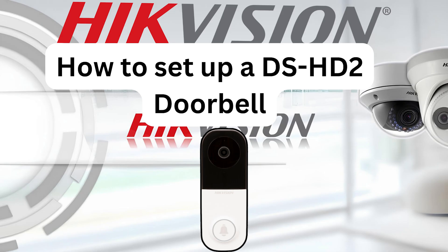Hello and welcome to another HikeVision video tutorial. In today's video, we will be discussing how to set up and configure your DSHE-2 video doorbell to the Hike Connect mobile app. If you have a DSHE-1 video doorbell instead, the steps will mostly be the same.